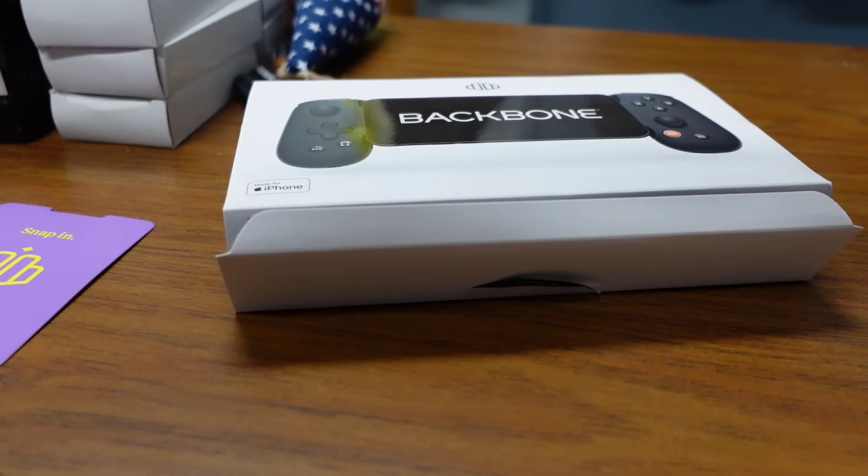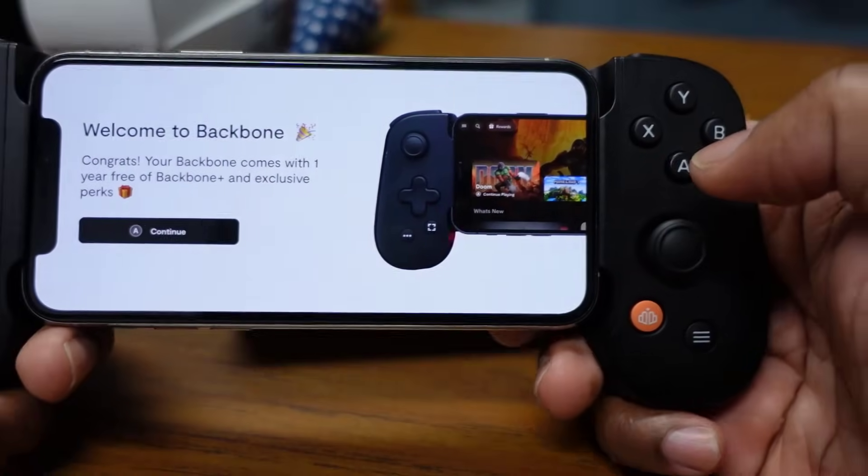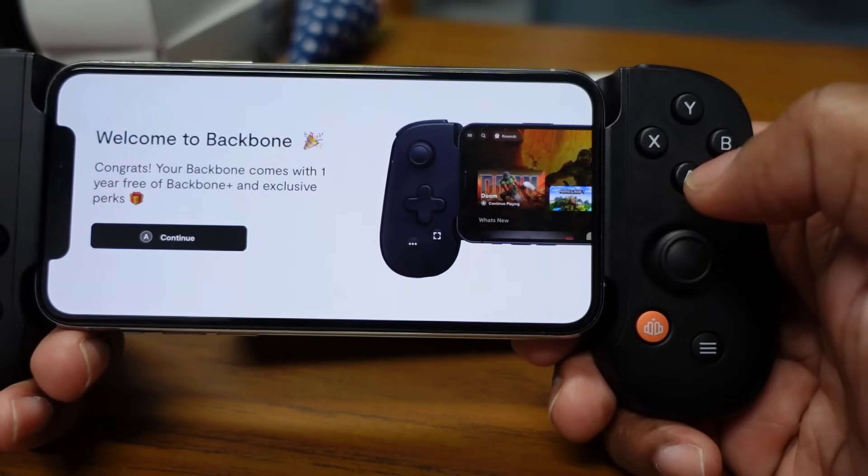Now they're asking me to pick an emoji and a display name — I'm going to pick Troy, of course. A lot of this information on the setup screen you're going to want to do off-camera because it's private. It says welcome to Backbone — congrats, your Backbone comes with one free year of Backbone and exclusive perks.